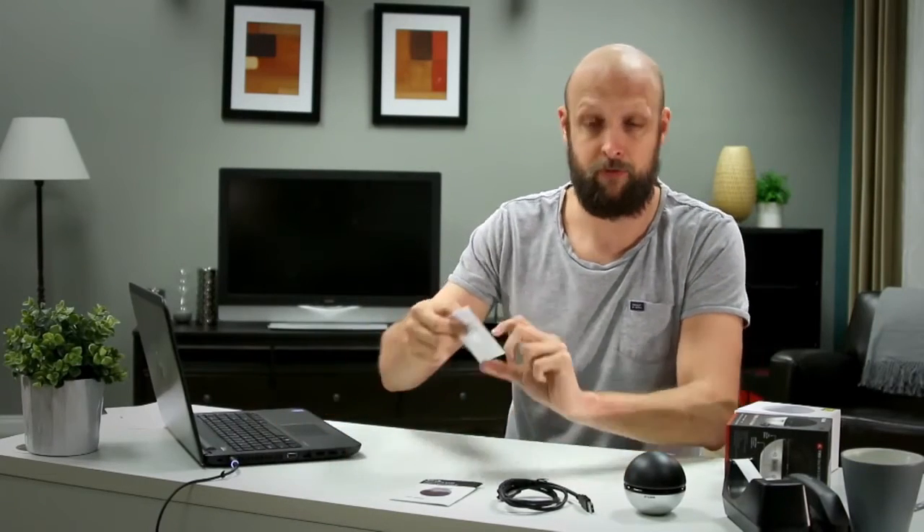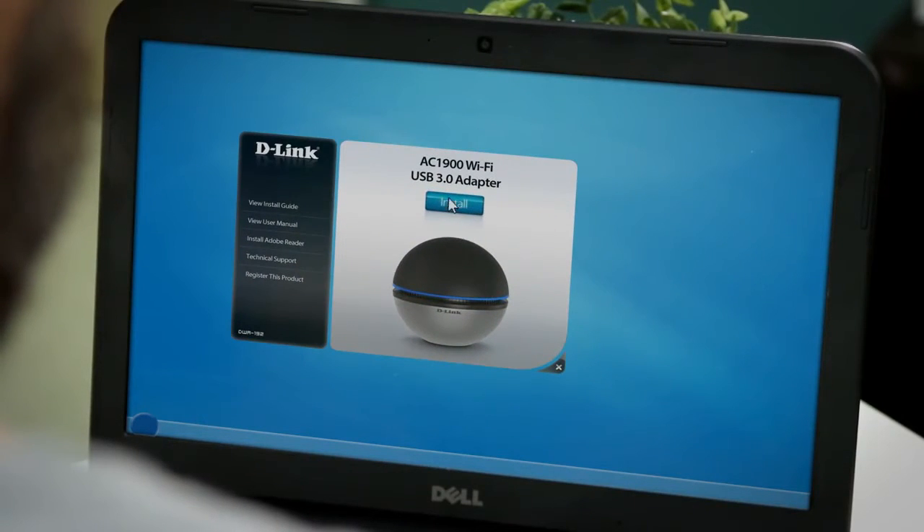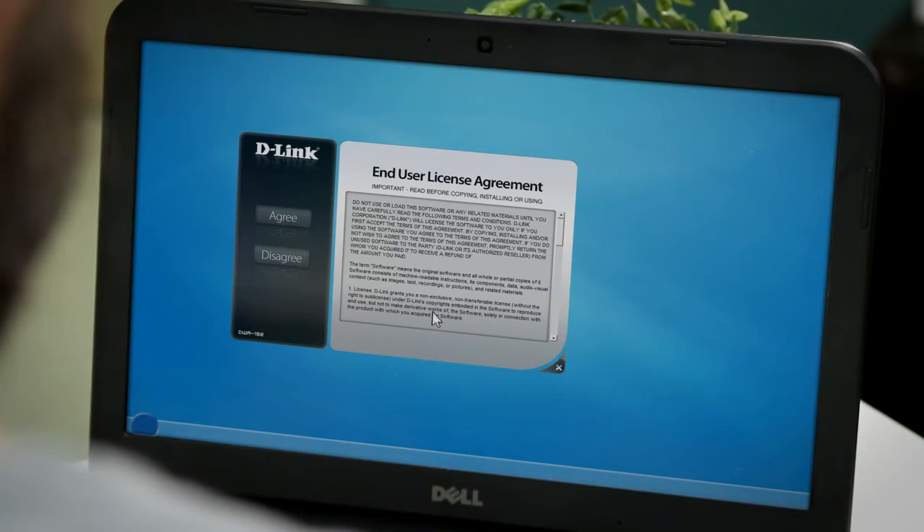Let's get started with the setup. First, you're going to insert the installation CD into the computer that you want to upgrade, or you can download the software from the D-Link support site. When the auto run screen appears, hit Setup then follow the on-screen instructions.